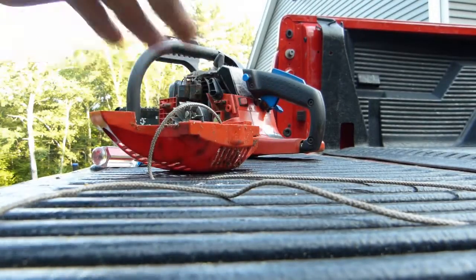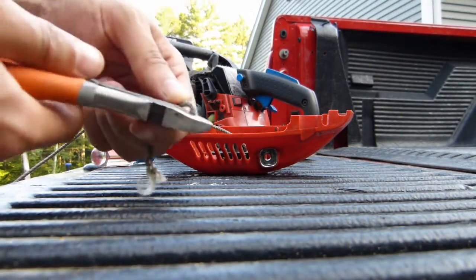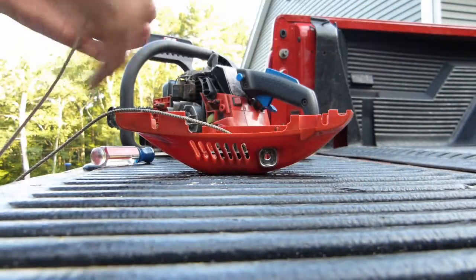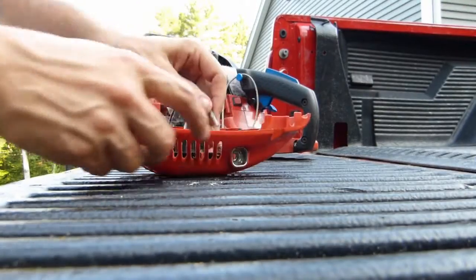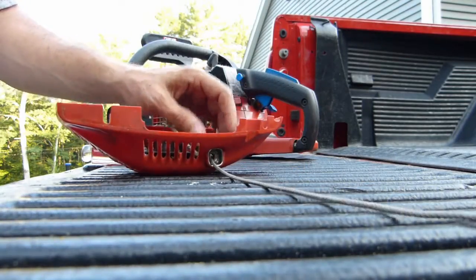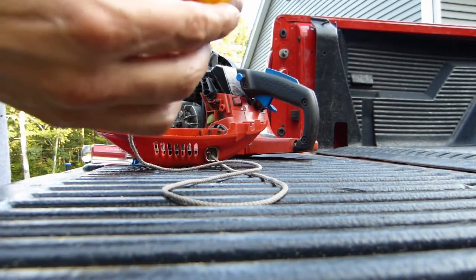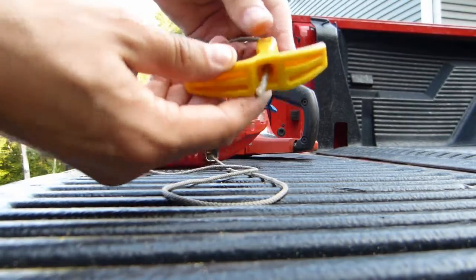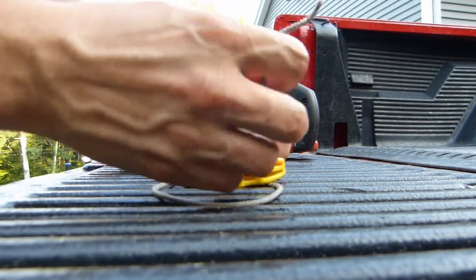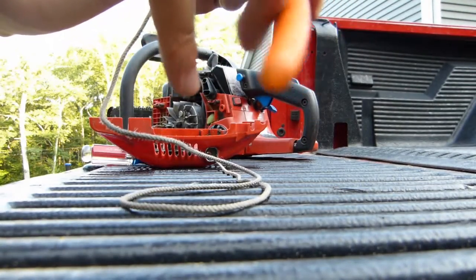So I'll just rewind this today. I'm going to get rid of this frayed end — just cut that off and throw it away. Then fish the cut end up through where the handle goes, then fish the string through the handle, and then tie a knot in the end of it. That ought to hold it. I probably could have tied that knot a little closer, but I'll just cut the excess.